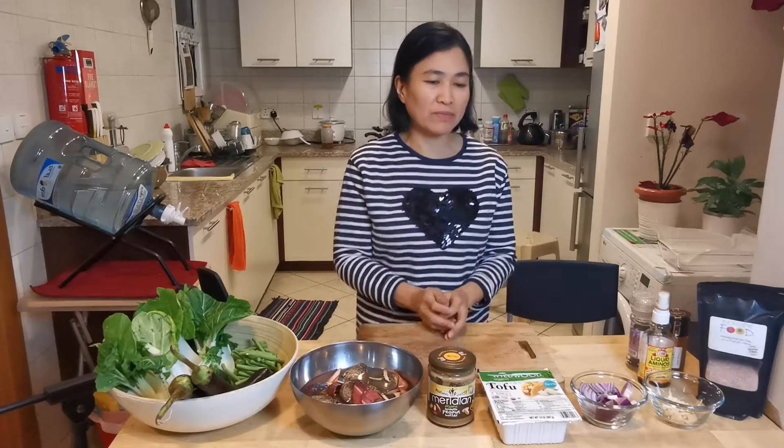Hi everyone, this is Maria and welcome back to my channel. Today I'm going to show you how to prepare a healthy kare-kare. Kare-kare is a Filipino dish which is traditionally made of oxtail and different veggies, but this time I will show you how to prepare a healthy kare-kare using tofu as our meat alternative.